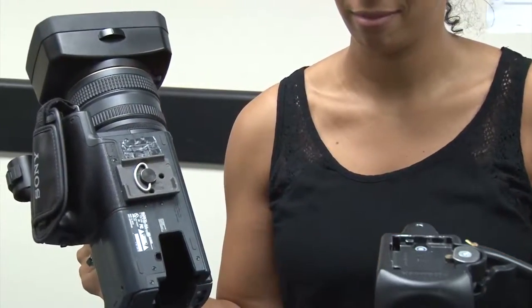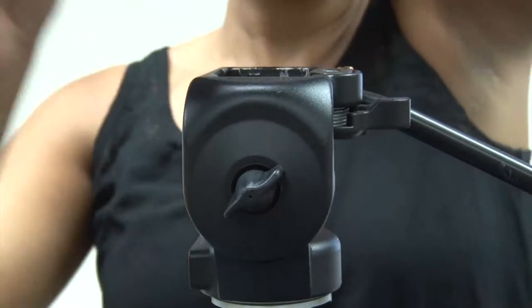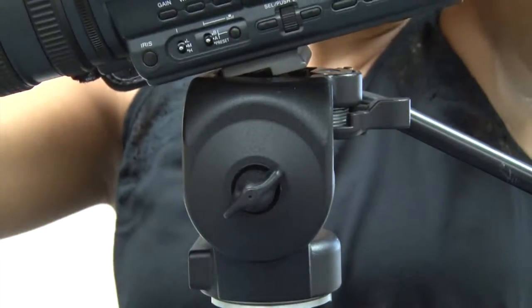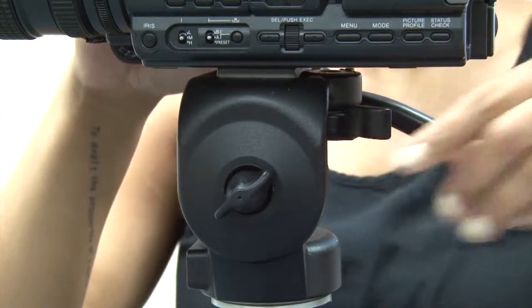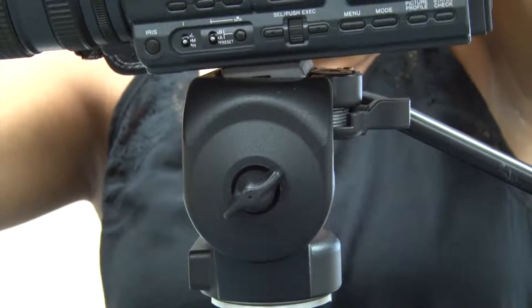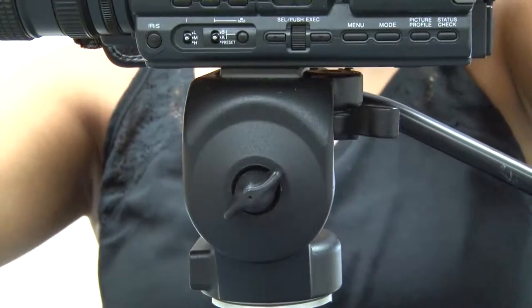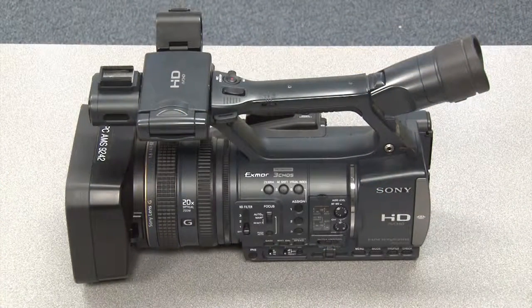Fold the handle back inside the quick release plate. Now place the camera with the quick release plate attached to the tripod. Direct the front of the quick release plate in first, then lower the back of the plate down onto the gold pin, which will lock the lever into place. With the camera secured to the tripod, we can now discuss camera operations.